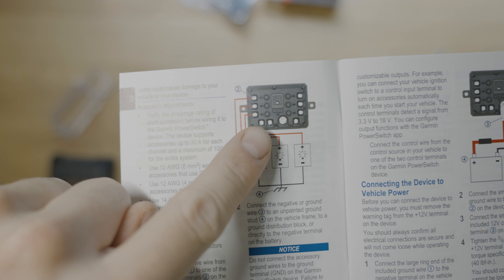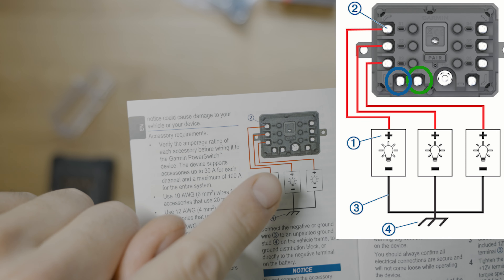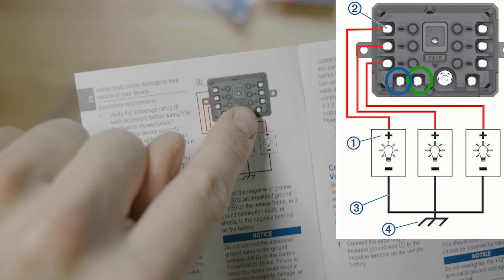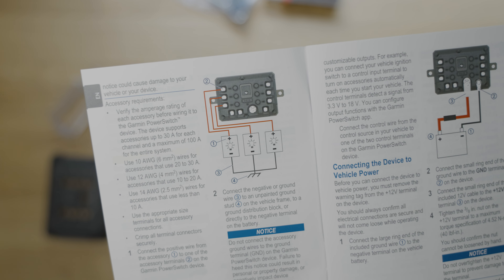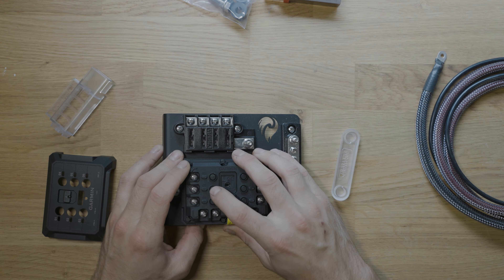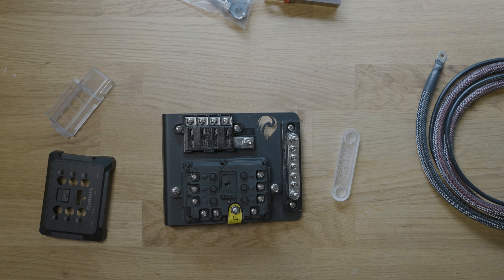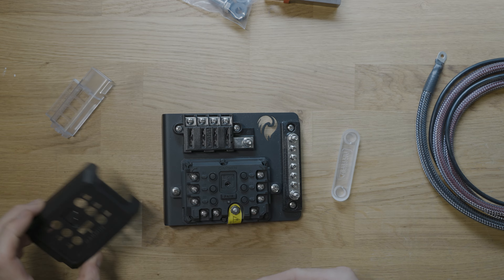Zooming in on this schematic, we've got two different trigger wires — those two little wires to the left. We can program them to be whatever we want, like DRLs when you turn on your vehicle. Then there's the power cable, the ground, and then all six switches — three on each side. I'll show you how to set this up on Apple CarPlay. The cool thing is there are multiple ways to control these systems. You can use the physical buttons on the power switch, triggers can do it automatically, you can use your phone app, or use an Apple CarPlay head unit.